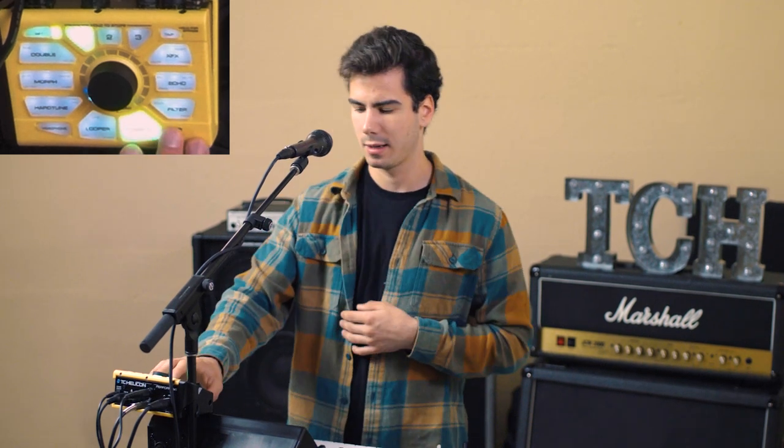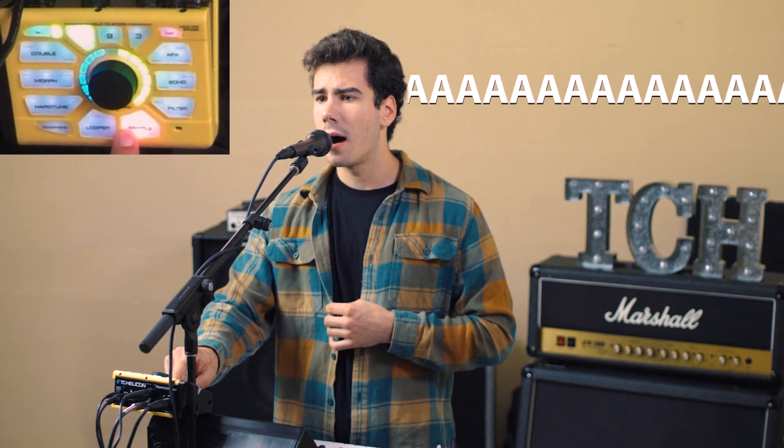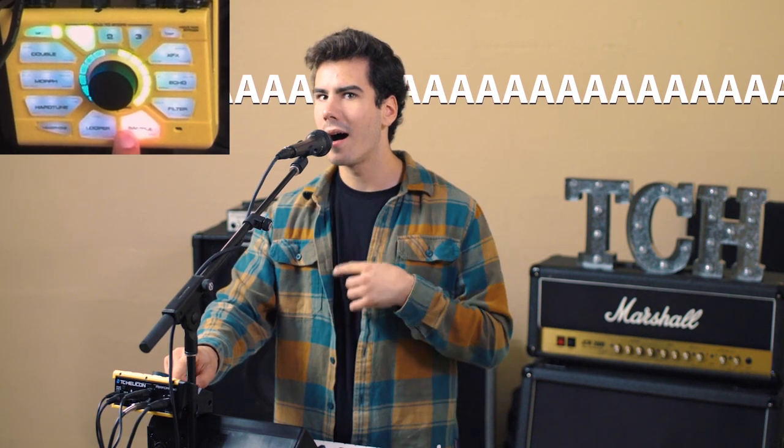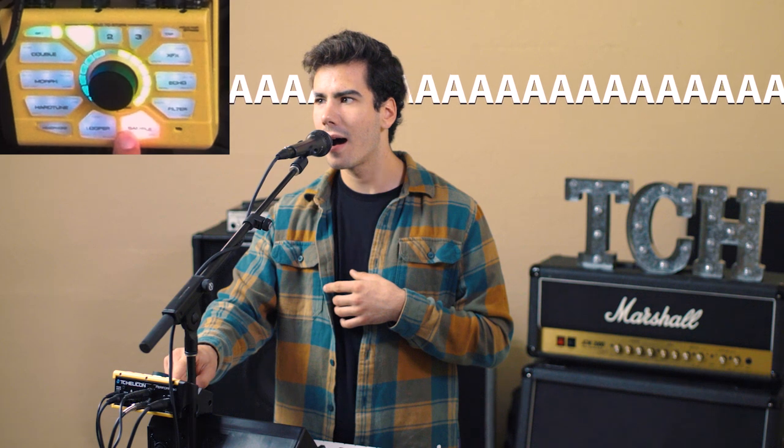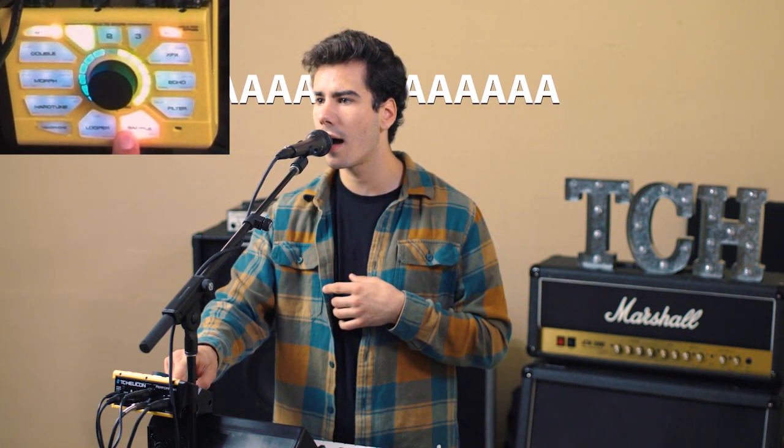What's nice about the VE is that it flattens my pitch, so my 'ah' can be pitchy — it doesn't necessarily need to sound great as I record it. I really maxed the sample length there, but what's great is I can hold the chord for a really long time.